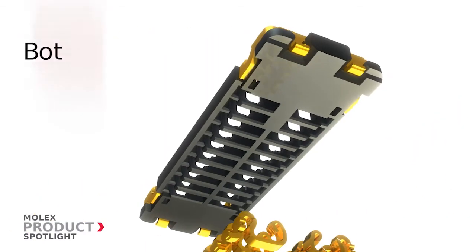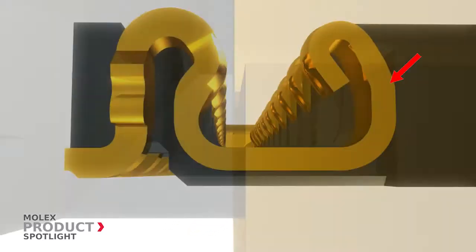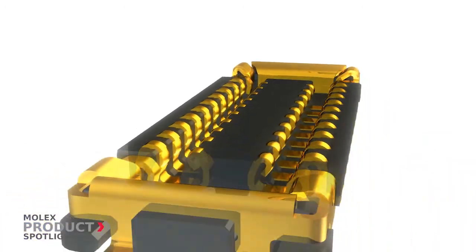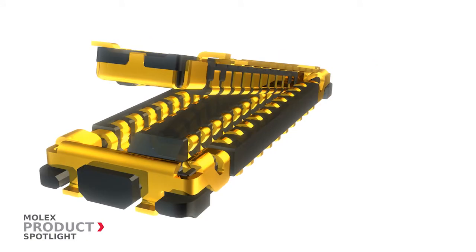Other unique benefits include bottom loading terminals that allow for a canopy-type cover in the housing, creating an anti-zippering barrier. This barrier prevents terminal pull-out caused by rough-angled unmating.